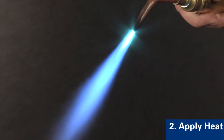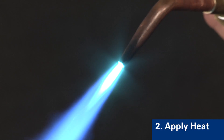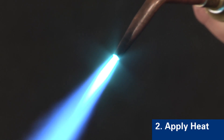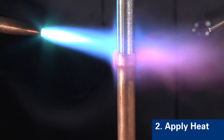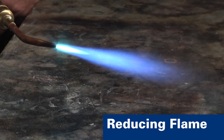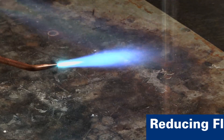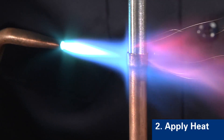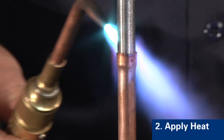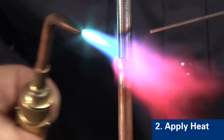Next, heat the joint area. We're using an oxygen-acetylene torch; however, air acetylene with a proper tip or any fuel gas that can rapidly heat copper would also be suitable. A reducing flame is recommended. The flame should be soft enough and large enough to envelop both components. Heat should be applied starting at the joint line and working up, down, and around both base materials.